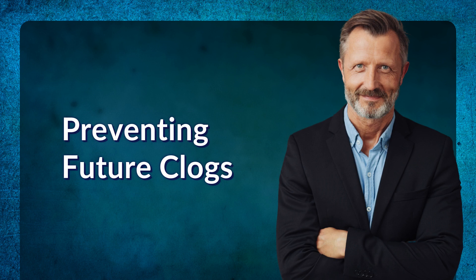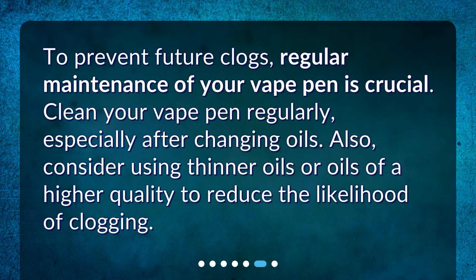Step 5: Preventing future clogs. To prevent future clogs, regular maintenance of your vape pen is crucial. Clean your vape pen regularly, especially after changing oils. Also, consider using thinner oils or oils of a higher quality to reduce the likelihood of clogging.